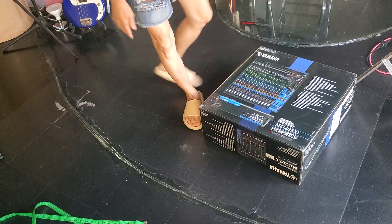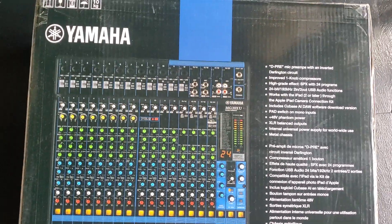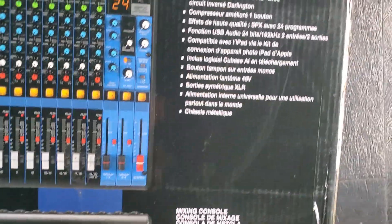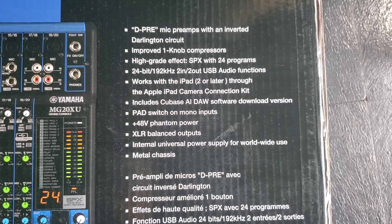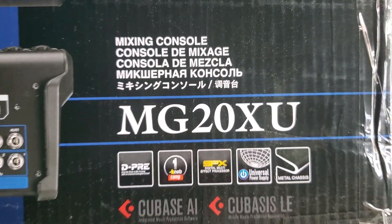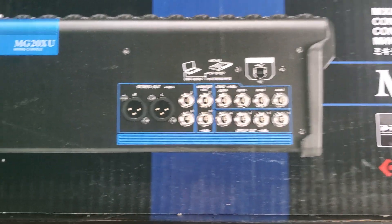Let's film a close-up of this mixer. This mixer has 20 channels, from Yamaha Japan. The model is the MG20XU. In the back of the mixer you can see all the inputs and outputs.